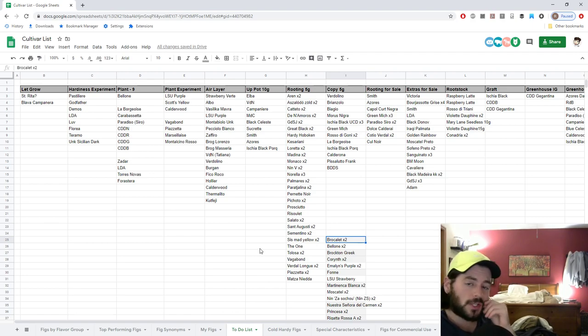I also have a Hardy Chicago trial going on — Norella, Kesarianni, Black Greek, Red Lebanese Baccah, we have the Azores Dark, we have the Malta Black, and even potentially Hardy Hoboken if it roots for me — shout out to Bill. And then I also have the one from Dom... Sanguindulce, that's the other one. So we have a big trial going on of those.